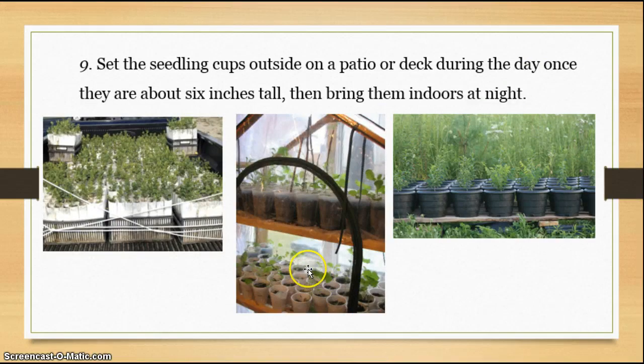Once they've reached about six inches tall, we're going to start hardening them off. Set the cups out on the patio or the deck once a day. Start the first couple of days for only a little while — maybe an hour — then bring them back in. Each day, do it for a little bit longer. Eventually, leave them out all day and bring them indoors at night. When there's no danger of frost — in our area May 17th is our last frost danger day — you're able to leave them outside all night long. The sooner you can get them to harden off, the quicker they'll start growing rapidly.